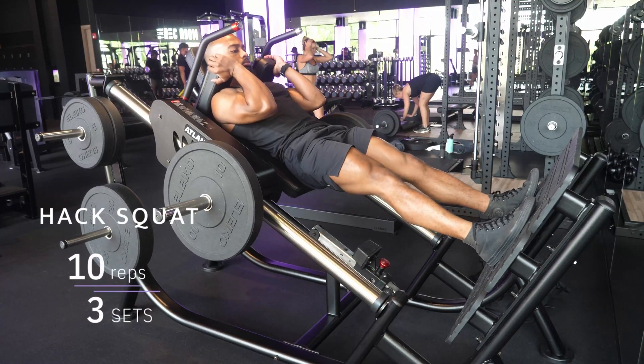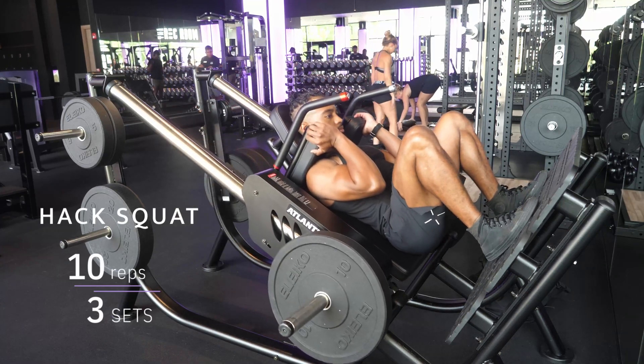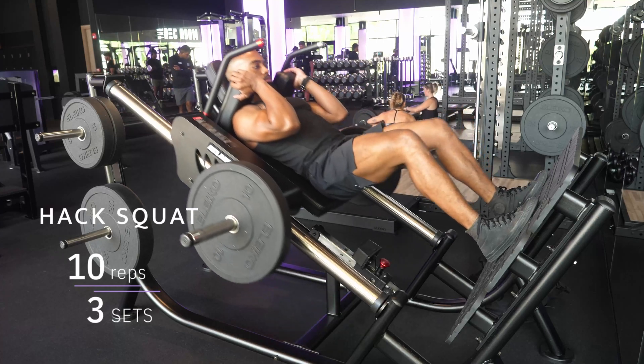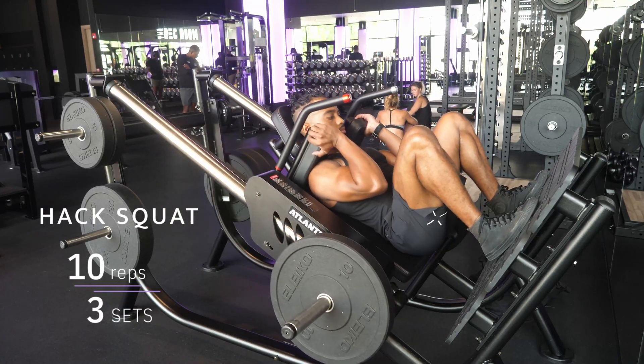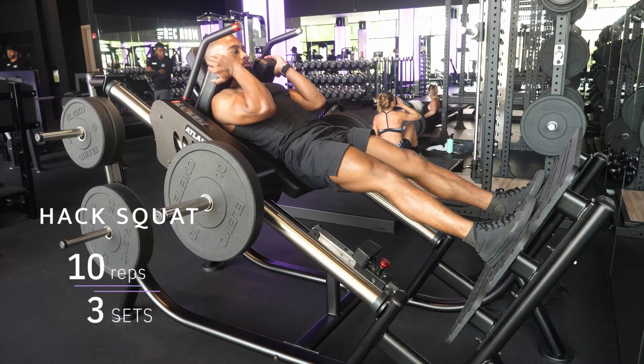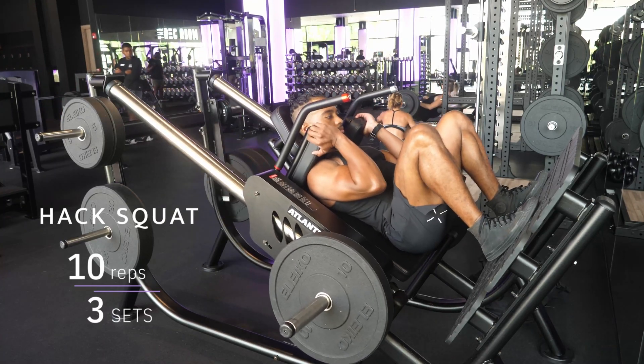Next move: the hack squat. I love the hack squat because I can get a much longer range of motion at my knee joints — I can sit much lower than I would on a normal squat. Move your feet a little bit lower on the pad and let your knees track all the way forward.